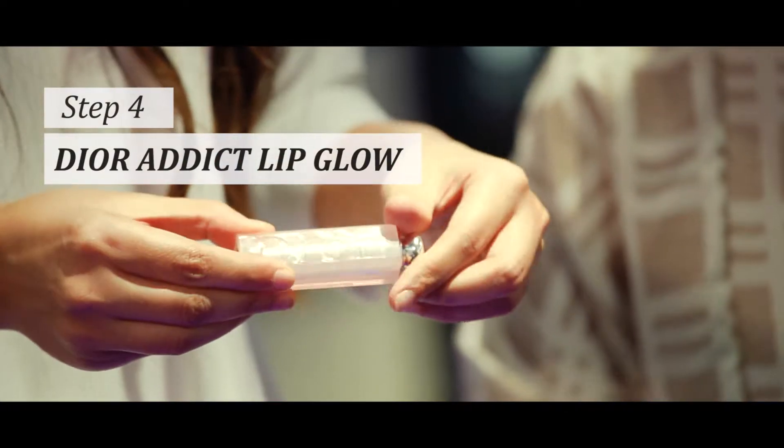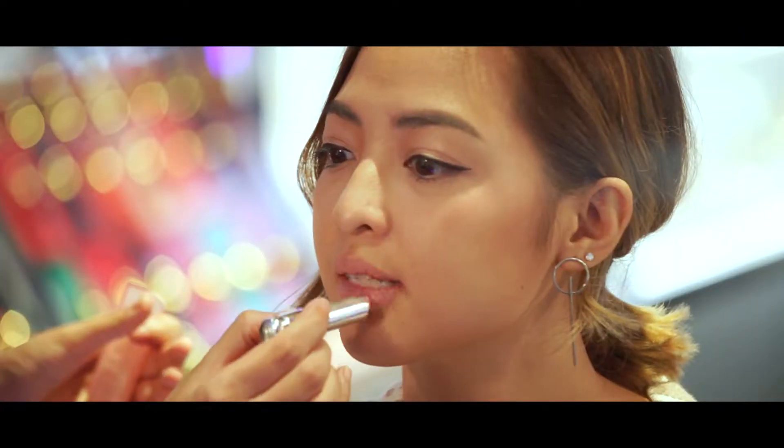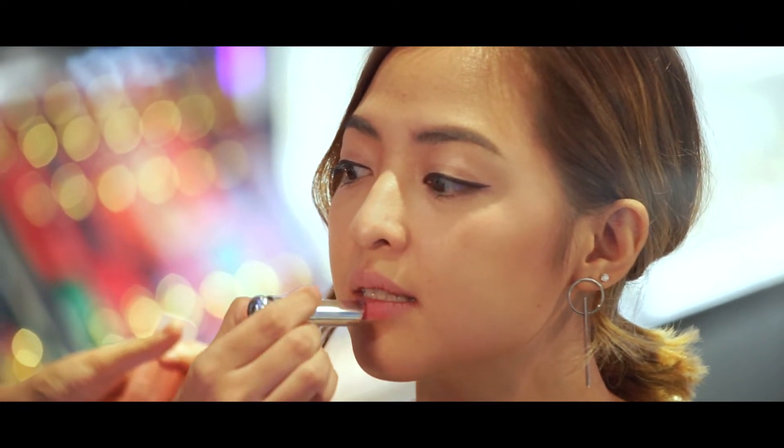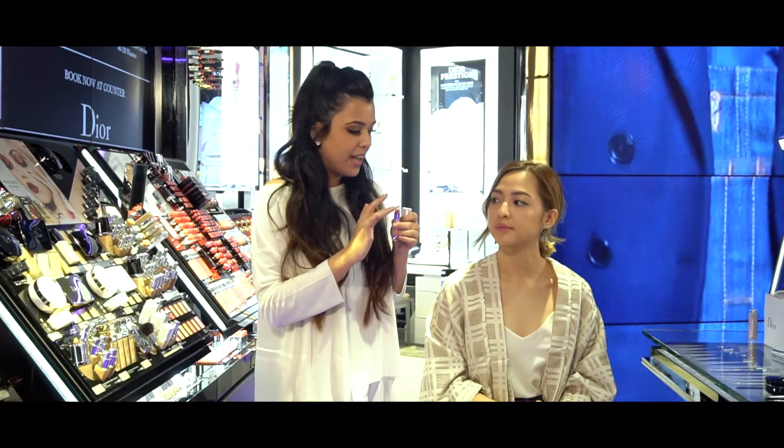Lastly I'm going to use the newly launched Lip Glow. I'm just going to pop this on her lip — you can already see that it has a really natural tint to the lips. And then I'm also going to grab my finger and pop this onto the apple of her cheeks, just to give a really natural flushed look.